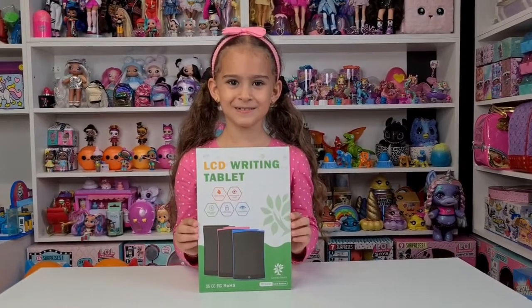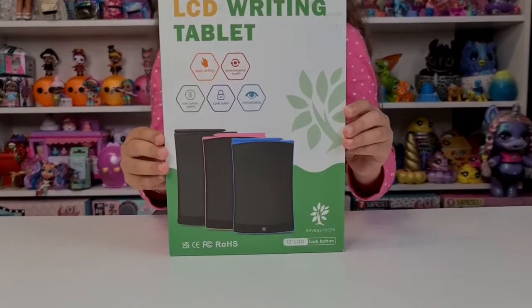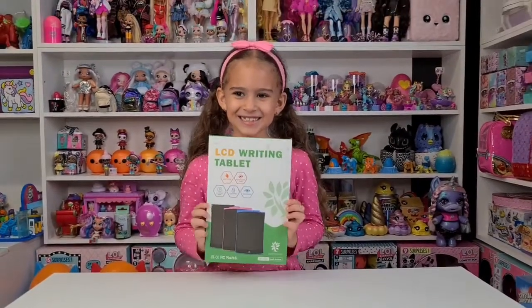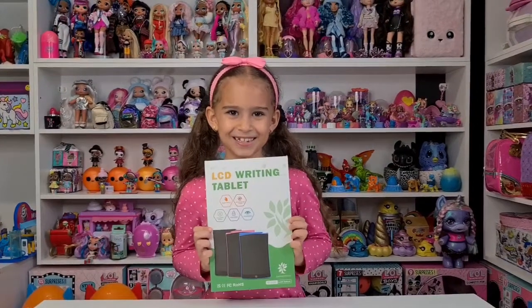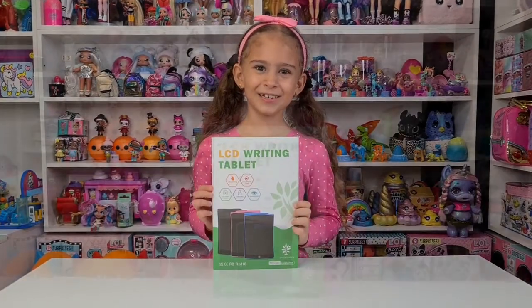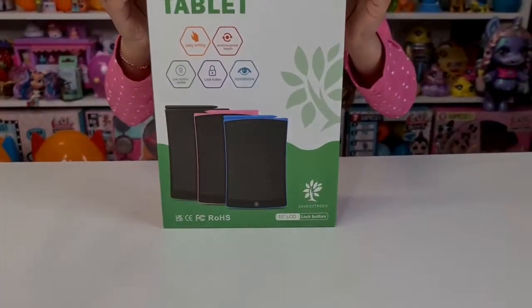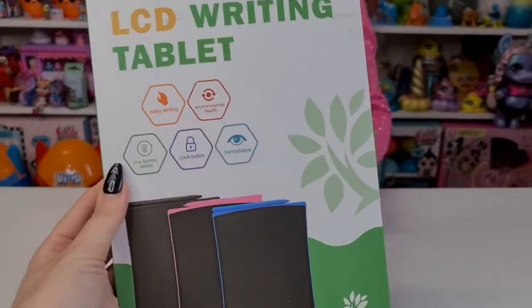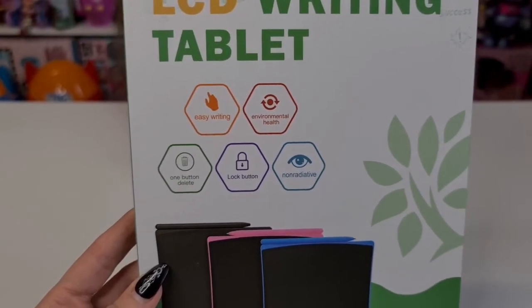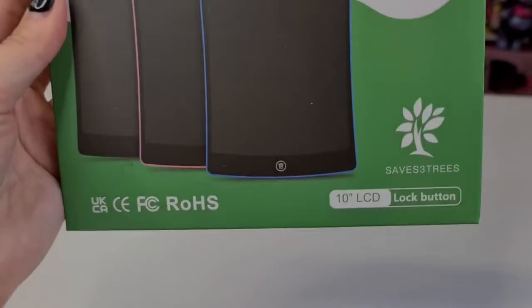Hi guys, welcome back to our channel! Today we have something really cool and paperless to introduce. A huge thank you to NewYes for sending this product to us. You can actually save trees with this tablet because it's paperless — you can draw on it, it has easy writing, environmental health, one-button delete, a lock button, and it's non-radiative.